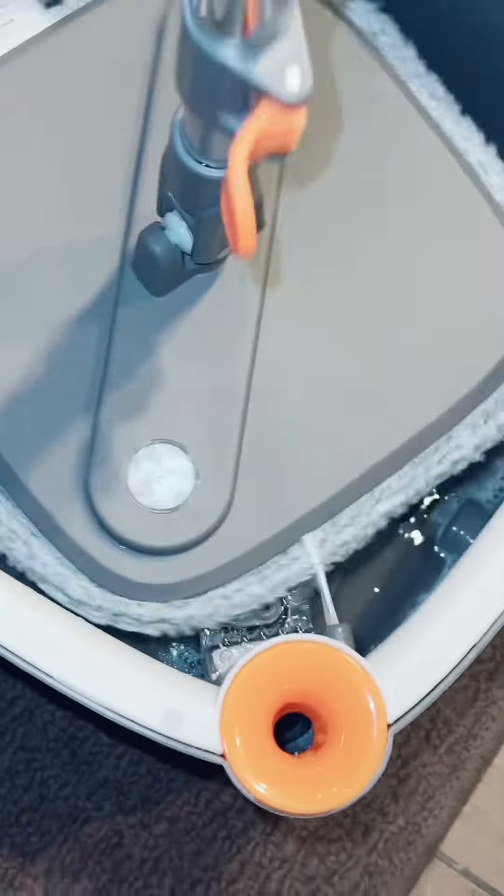I have to do a close-up — do you see the little bristles right there? They're actually cleaning the mop pad, and there are more bristles on the bottom cleaning the rag, so you're not putting a dirty rag back onto your floor. That is awesome.